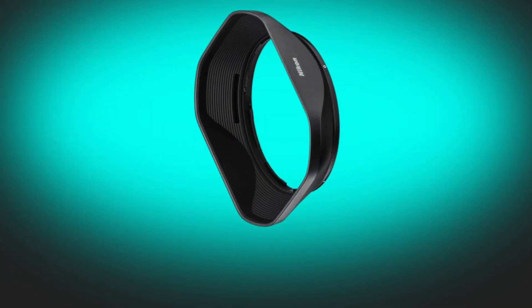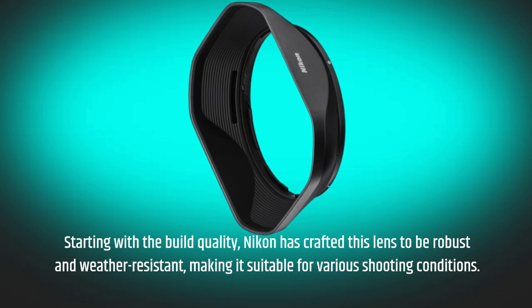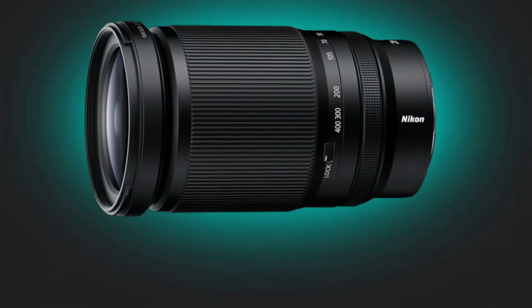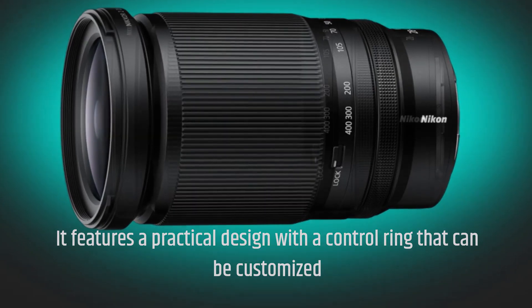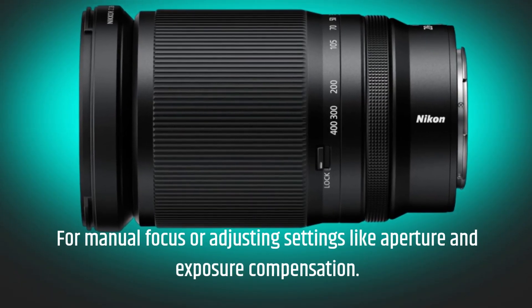Starting with the build quality, Nikon has crafted this lens to be robust and weather-resistant, making it suitable for various shooting conditions. It features a practical design with a control ring that can be customized for manual focus or adjusting settings like aperture and exposure compensation.